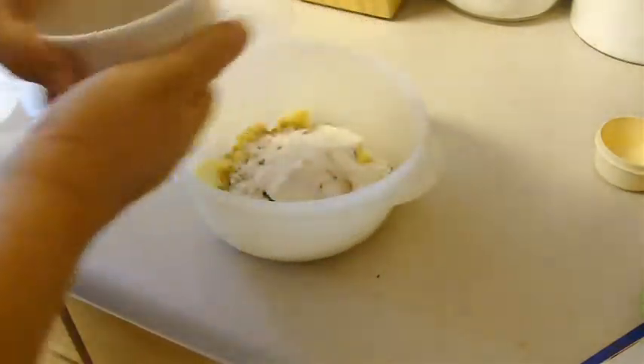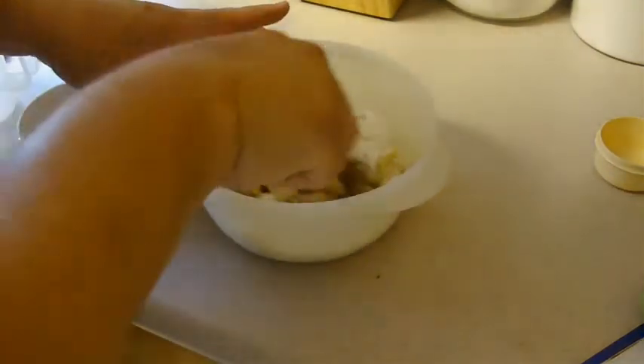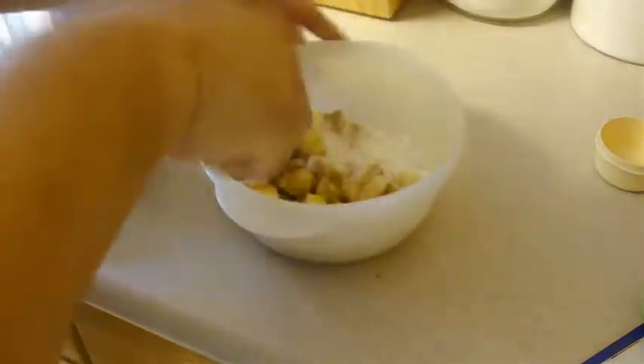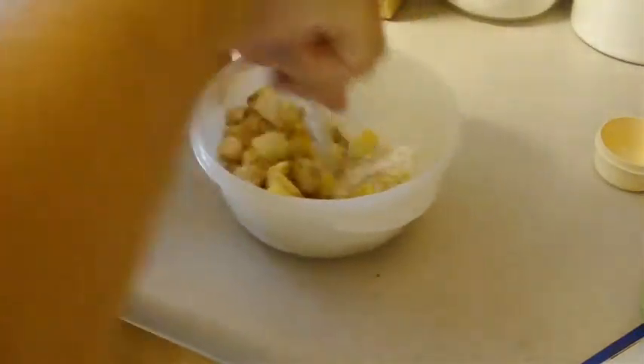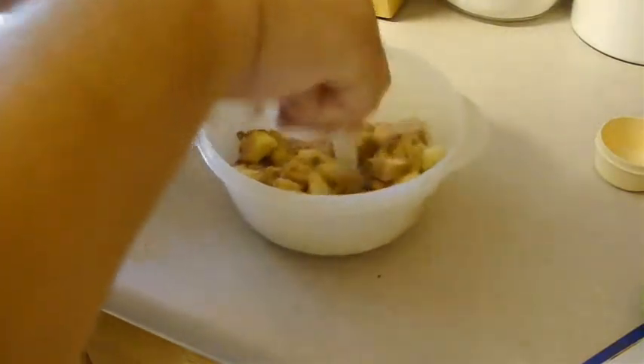We're going to mix this all up really well and then put it into the microwave for two to three minutes or until the apples are almost tender. While that goes into the microwave we will start to get ready the next part.